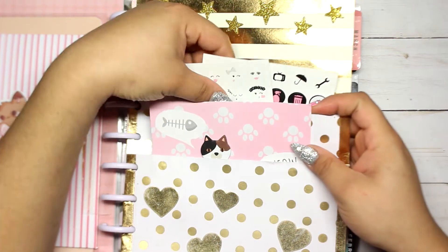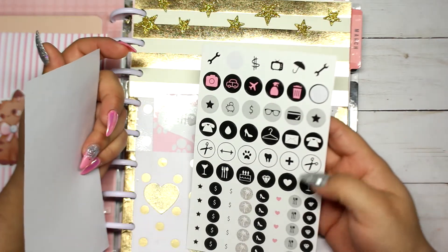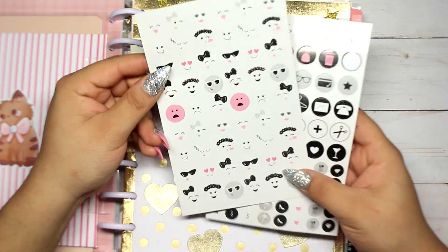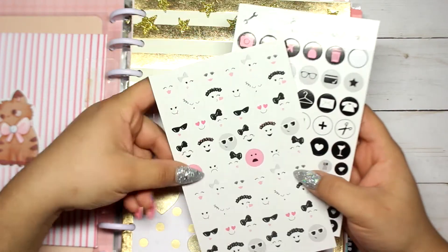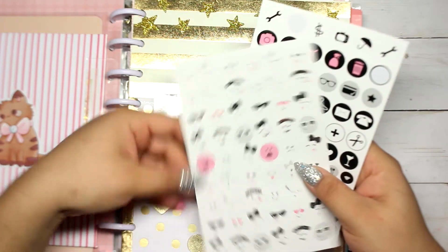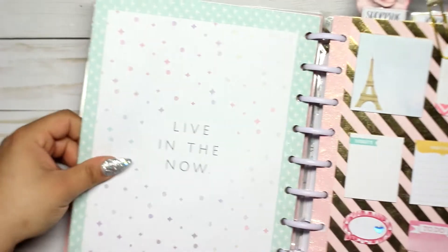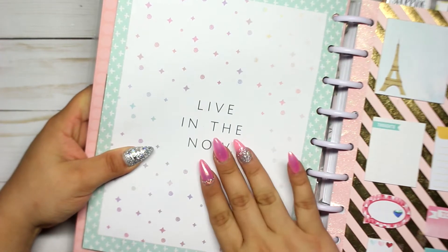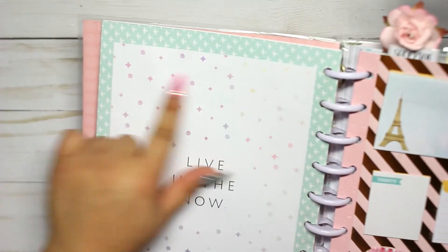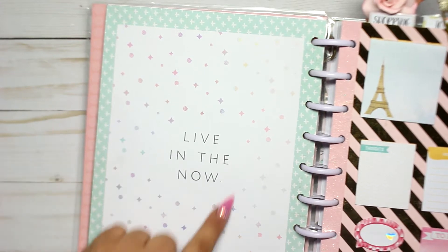In the second pocket I have stickers from Walmart — icon stickers that are really useful — and some girly pink and bow emoji stickers I can use to mark moods on my planner. Behind that I have another quote that says 'Live in the Now,' same meaning as the others. That little scrapbook paper came from the same Walmart planner kit I got around Christmas.